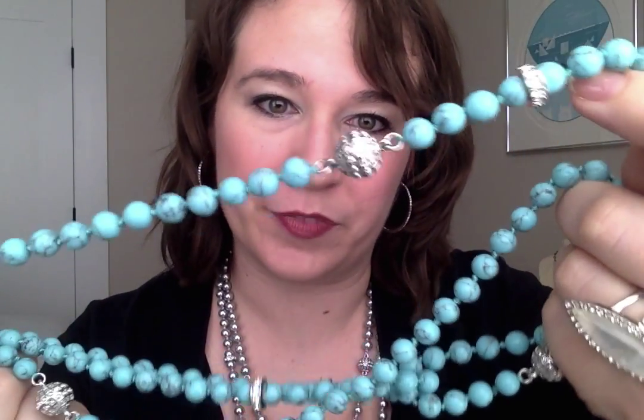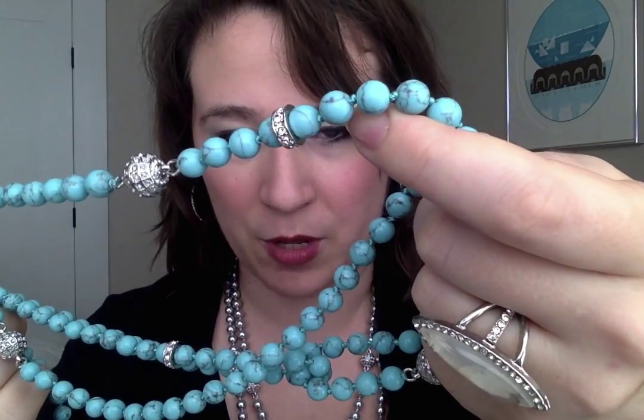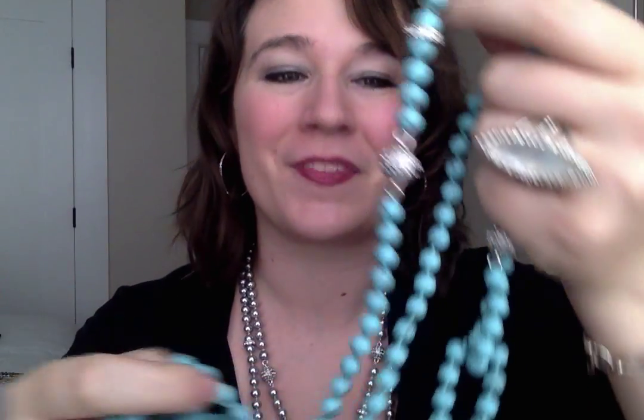Every so often along this necklace you're going to see these pave decorations — there's these round ones and the small ones. These round ones are different; they're the clasps.